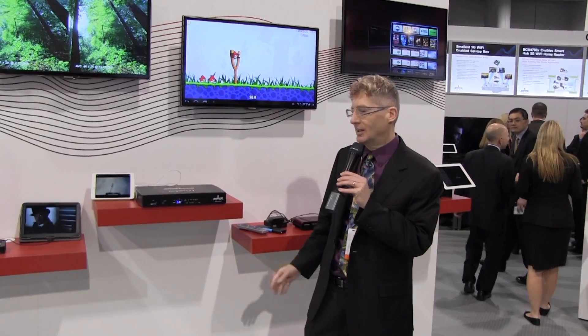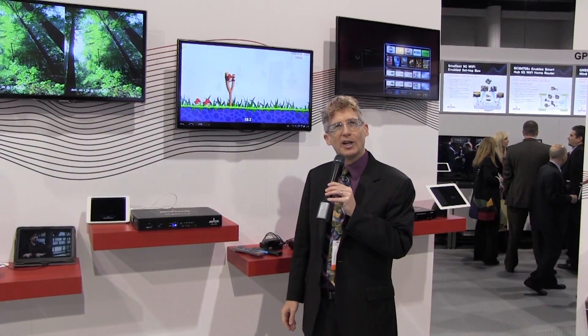Good morning and welcome to Broadcom's CES 2013 booth. Here we're showing our connected home demonstration. This year the big news is our 7445 chip. It does Ultra HD, i.e. 4K by 2K and HEVC decode. Of course it includes MoCA 2 and is able to supply content to all these devices here.